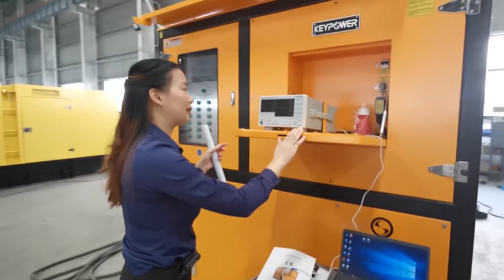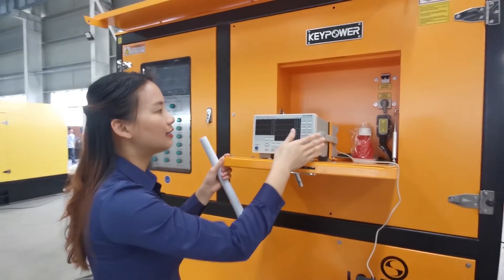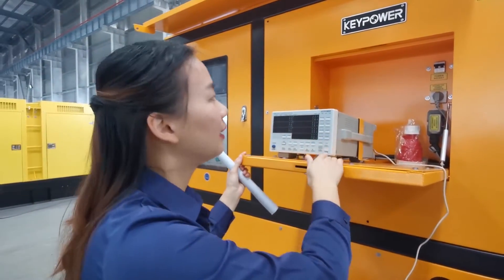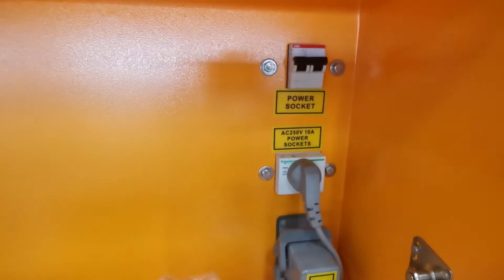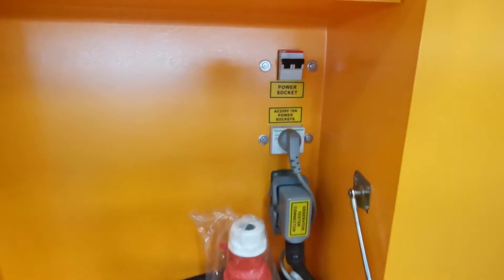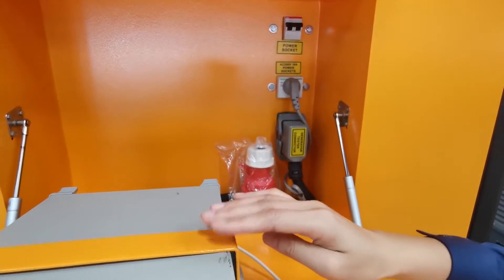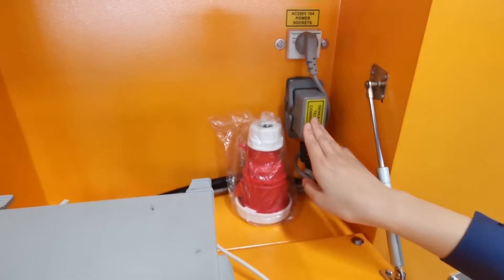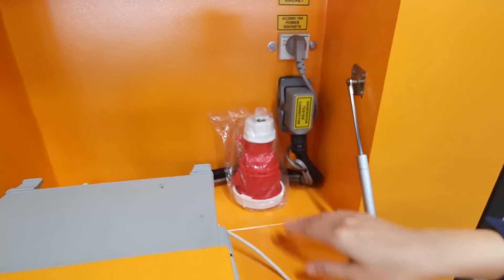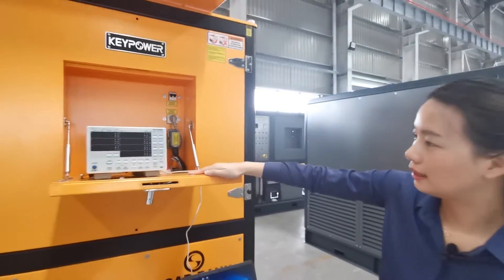This cabinet is for installation of the generator tester. This is our generator tester. This breaker is to protect the generator tester, and this socket supplies power to our tester. This interface is for receiving the testing data from the load bank. We have to connect it to our tester.